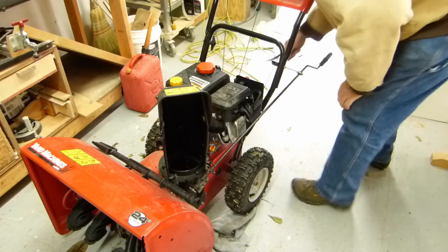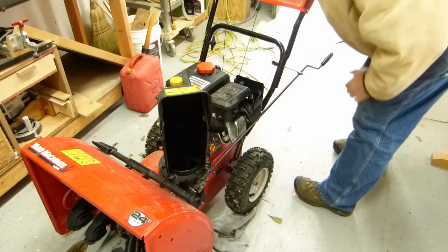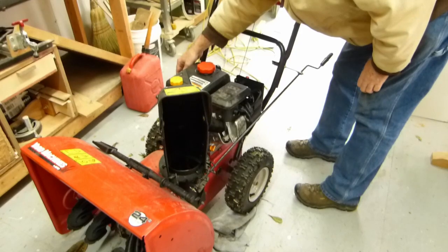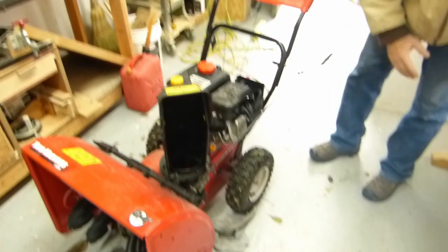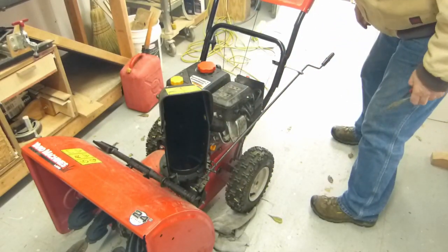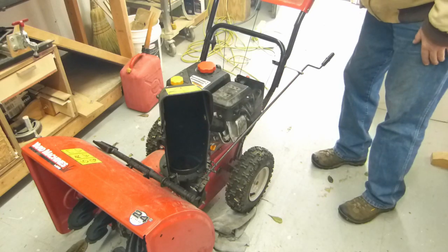Let's try some choke on it — choke on. And she's running! Gotta burn some of that bad crap out of it, but she's running. A few tanks of good fuel in there and she'll be fine.